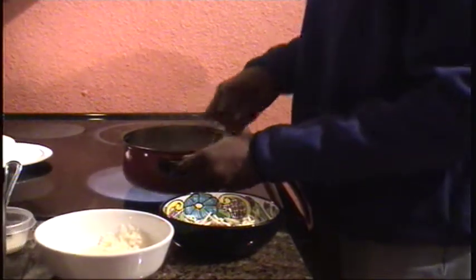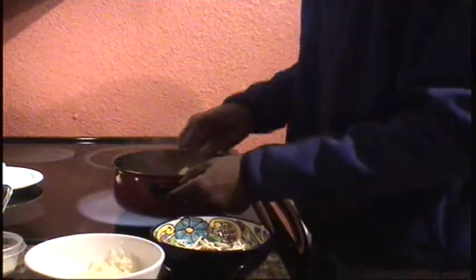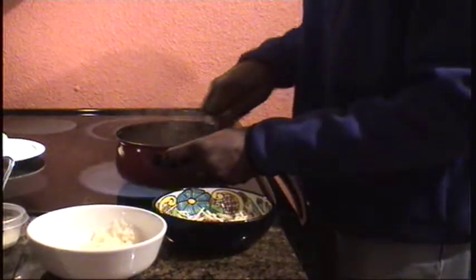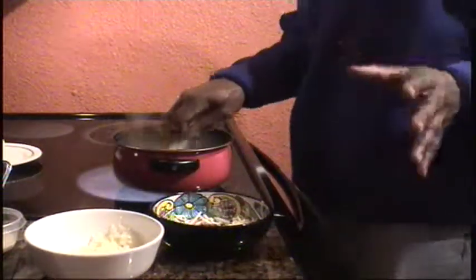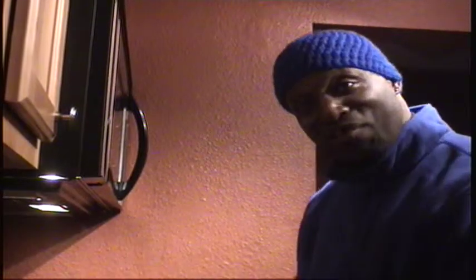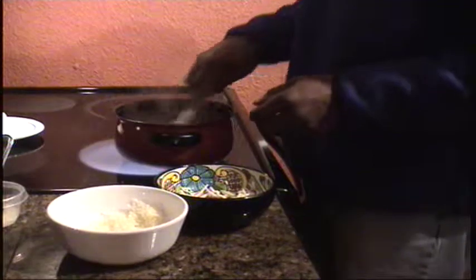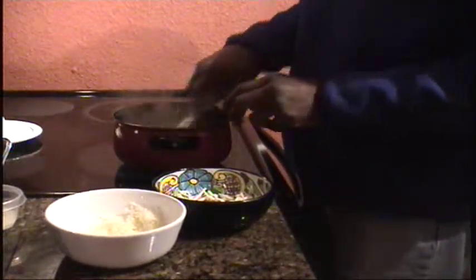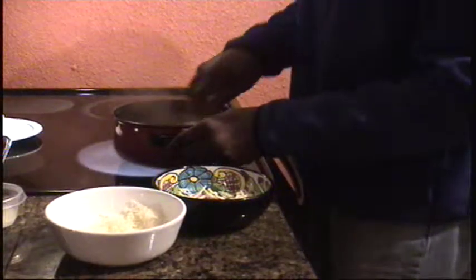It's getting nice and creamy and thick. You could very well add all the cheese at once, but I like to do it in portions to make sure we get a nice, even melt. When we get to the last portion, we'll add it all in. Now, another good thing about electric is it forces you to pay attention to what you're doing — you just can't walk away. Fine one minute, burnt the next.